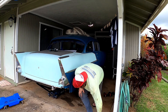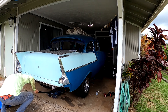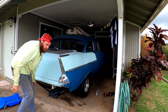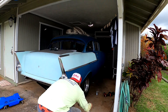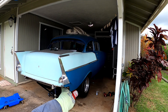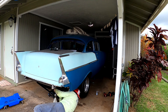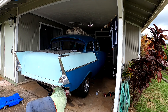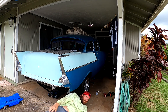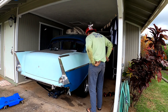This stupid jack likes to do this — it's already picking itself up. I gotta put it on jack stands just to get the tires on because this jack is that bad. Set it down. I don't mind — well, I mind, but it is what it is.